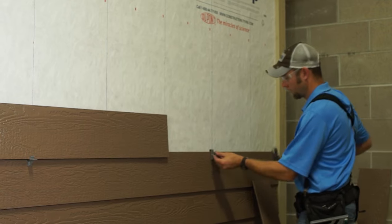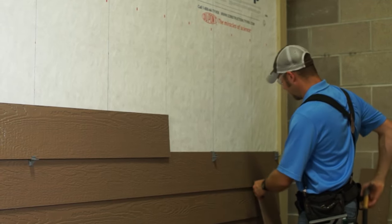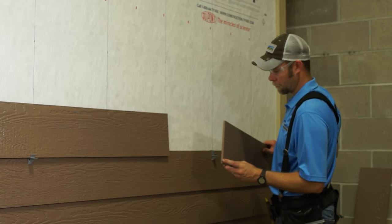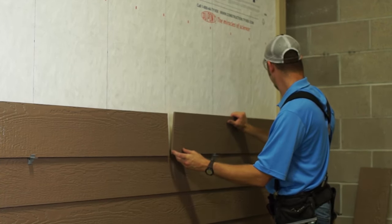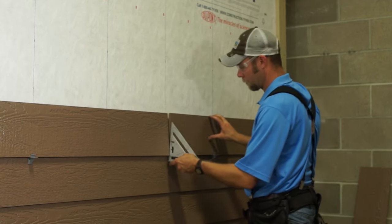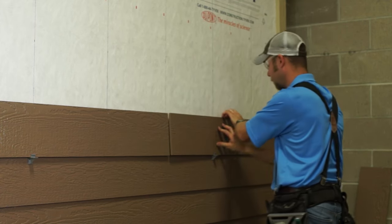This is the required way to install diamond coat pre-finished LP smart side when not using an H molding to cover the butt joint, often referred to as the caulkless method. Ends of the boards that create the butt joints must both be factory-painted ends. Install the second board and set the proper 3/16 inch gap.